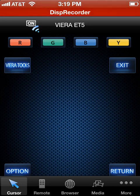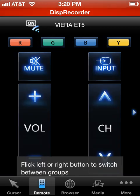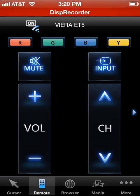The next icon at the bottom, second to the left, is Remote. If you click on Remote, you can see you've got a channel selection, volume up and down, input, a mute, and some of these different colored buttons with their different functionality. I don't have time to go into these different colored buttons — they're a little odd — but those are the basic controls.